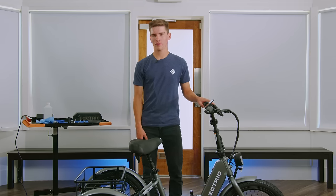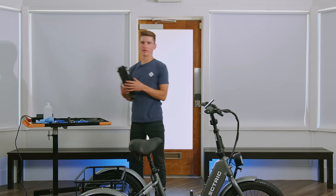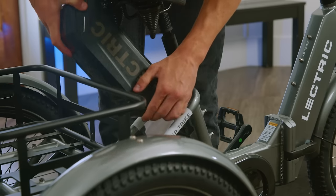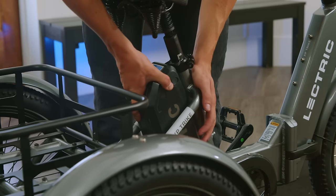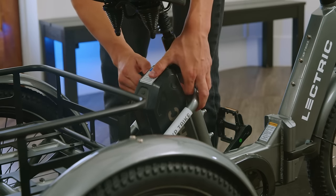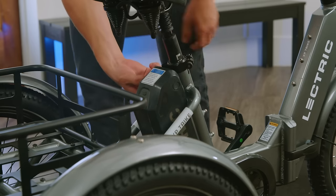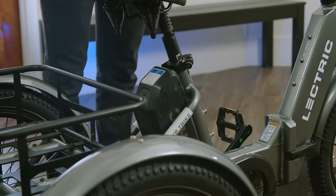Now that we've done that, we can grab our fully charged battery and reinstall it into the bike. We'll want to line up the terminals, unlock our battery by rotating the cylinder clockwise, and press down until fully seated. Then we can remove our keys and go over the electronics.